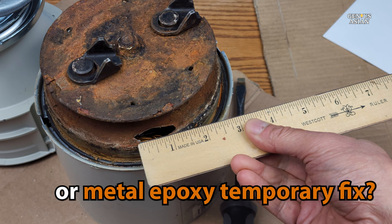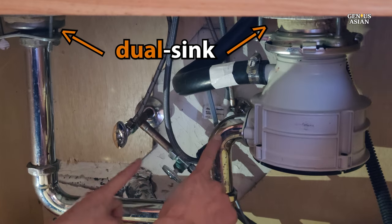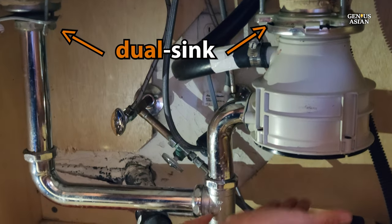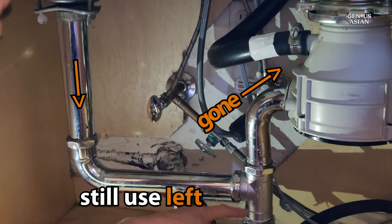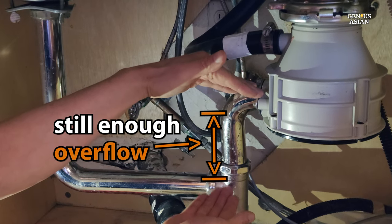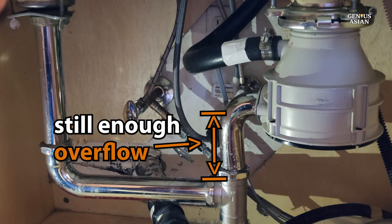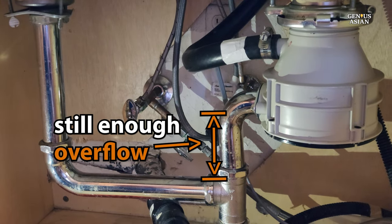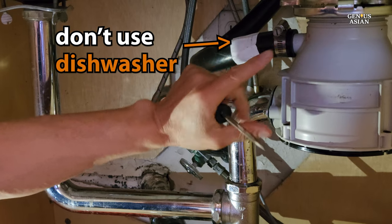That might be a temporary fix so the sink can still be used for a short period, running water through the disposal. If you have a double sink, take a look at how the two sinks are joined underneath and look at the pipes. Most likely you can still continue to use your other sink. The left sink will still drain and joins up at a point below the disposal, so water will still drain normally. Just be extra careful not to let that sink back up. Remember that your dishwasher is probably also draining through your disposal, so you won't be able to use your dishwasher either.